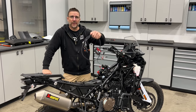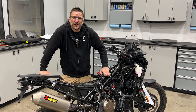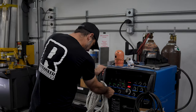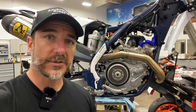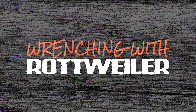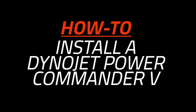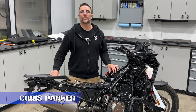Today we're going to show you how to install a Power Commander 5 on this 901 Norton, because the stock is so boring. Hey everybody, I'm Chris and welcome to another episode of Ranching with Rottweiler.